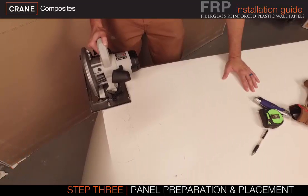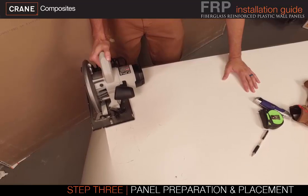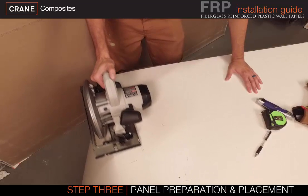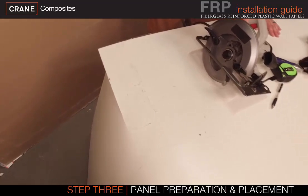All cutting and ripping should be done prior to the application of adhesive. Utilize a circular saw with a carbide blade to cut the panel. When cutting, position the panel so that the saw blade enters the back side of the panel first to avoid chipping and damage to the front surface.